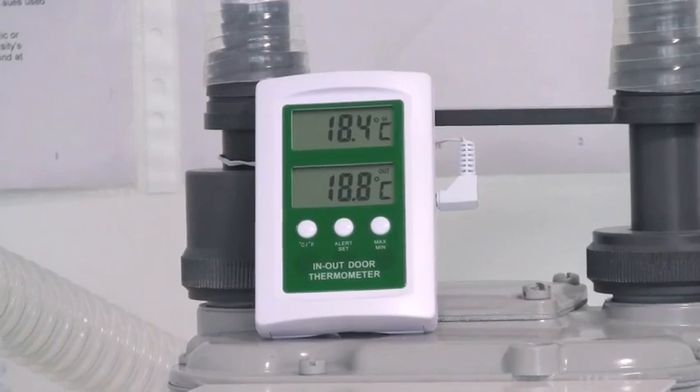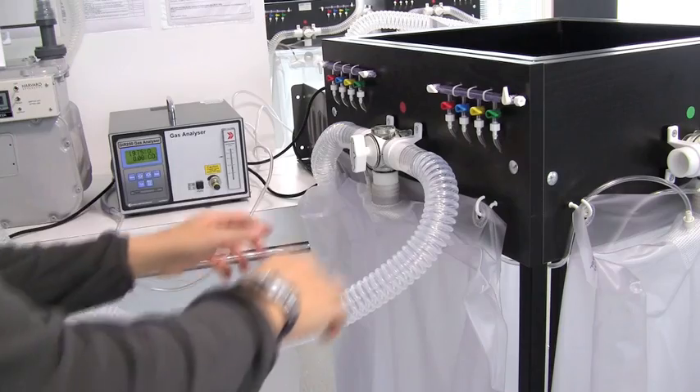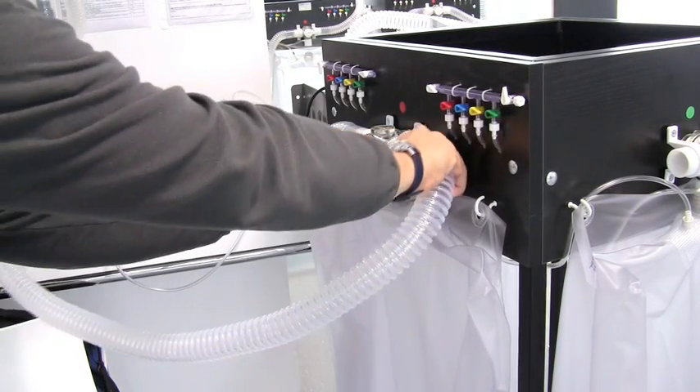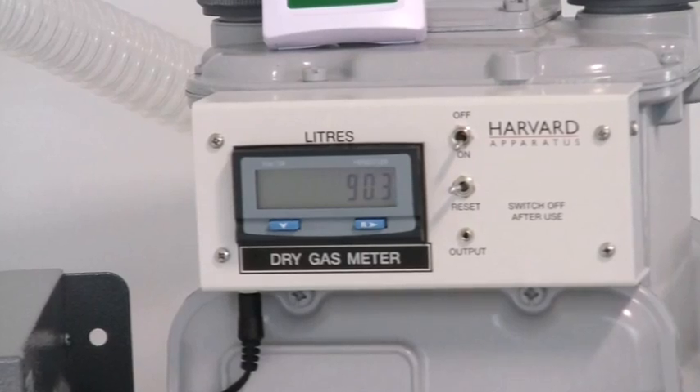Make a note of the outside temperature, which reflects the temperature of the air inside the bag. Once the bag has been emptied, turn the machine off and close the valve on the Douglas bag. Make a note of the total volume of air that has been evacuated.